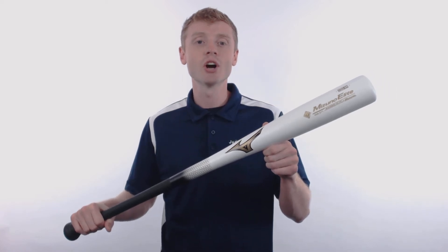Hey, what's going on? John here with JustBats.com, and this right here is the Mizuno Bamboo Elite BB Core Wood Baseball Bat.